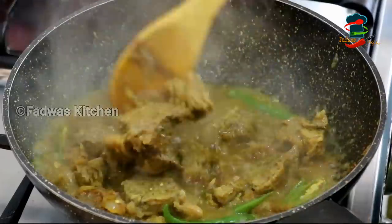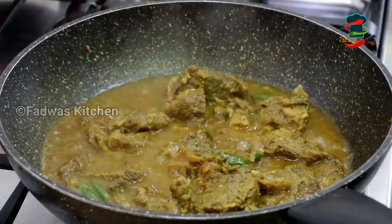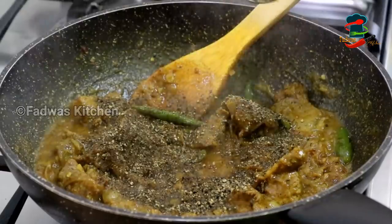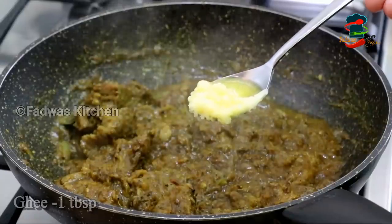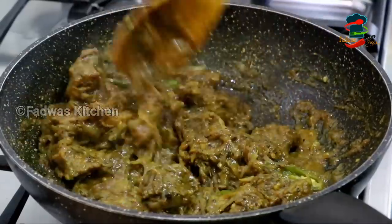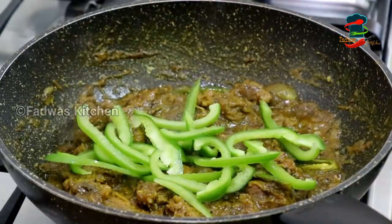We have a little bit of beef in the middle of the week so you don't have to cook it, because it will be a little bit of beef so we can correct it. We will be able to cook it in 5 minutes. We will add a little bit of beef in the middle. Add 1 tablespoon — 4 tablespoons of baking. We are going to make a lot of bread and a cup of bread.